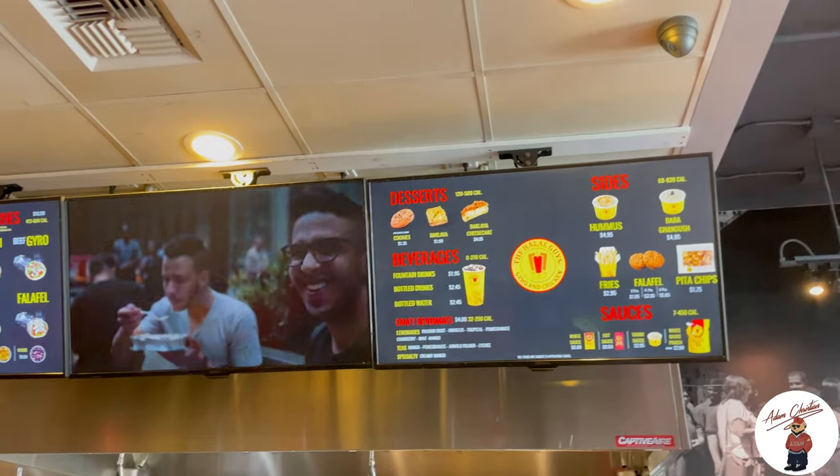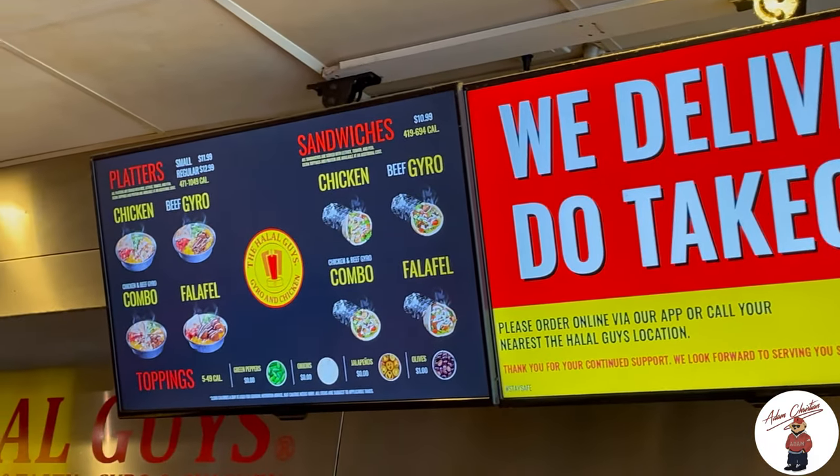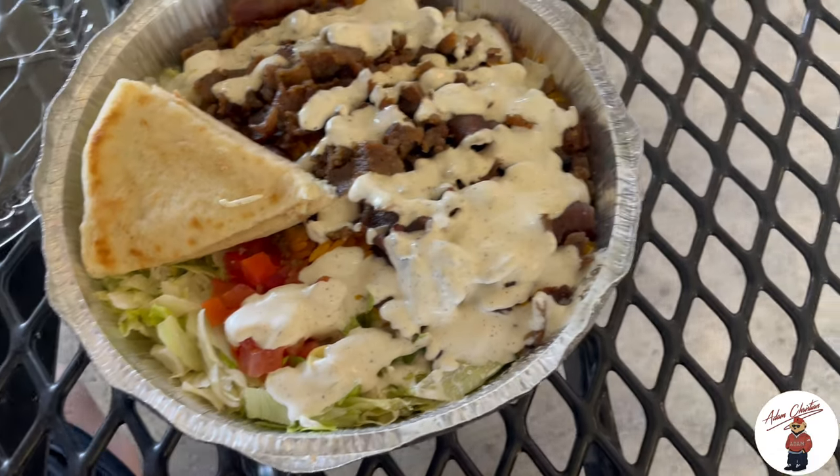Today for lunch I'm treating myself to halal, guys. I haven't had this in a long time but I love this place. I got myself the beef gyro — I think it's 'gyro' — and then I got myself the fries too.